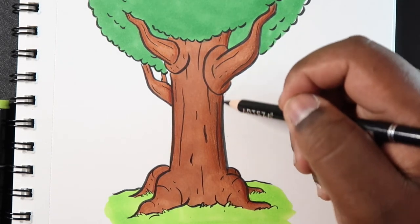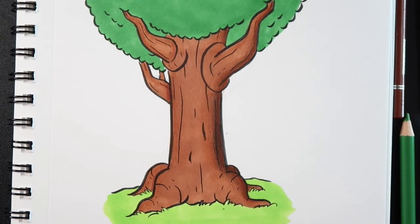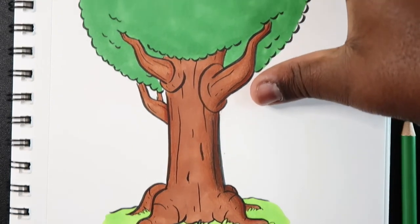You can also just try to add a black in there and do the same thing. Now that the actual tree structure is finished coloring, we can transition to the top part of the tree and color in the leaves.